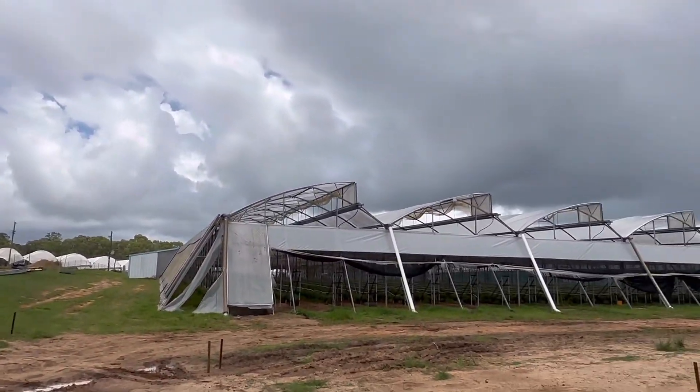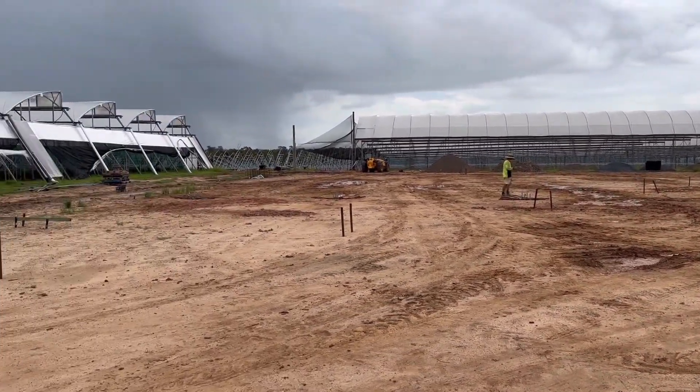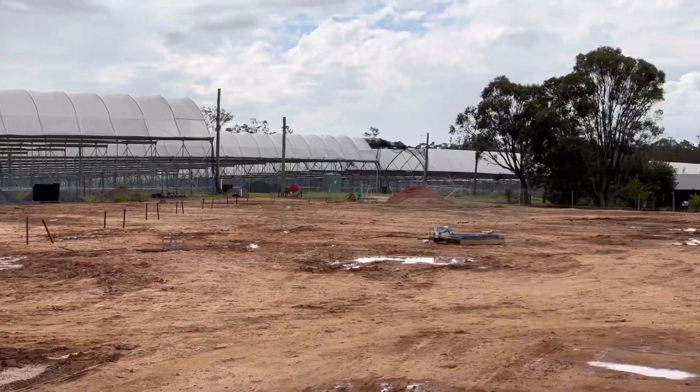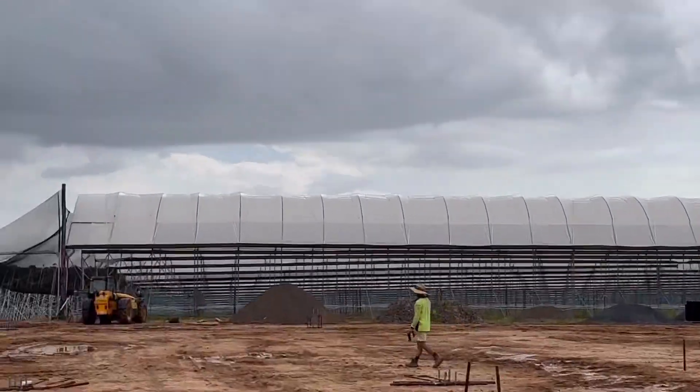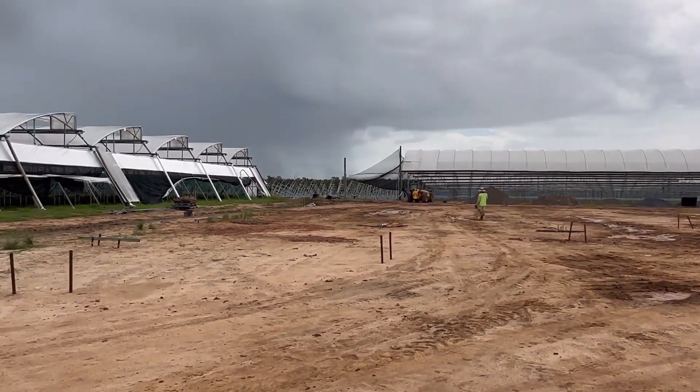Concrete should be here in half an hour. Alright, we've got a few pier holes done — 1, 2, 3, 4, 5, 6, 7, 8. We've got half of them done. Good stuff. See you all tomorrow.